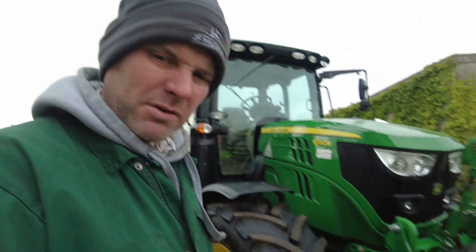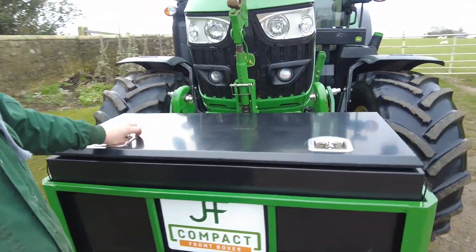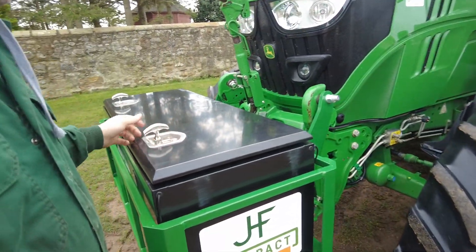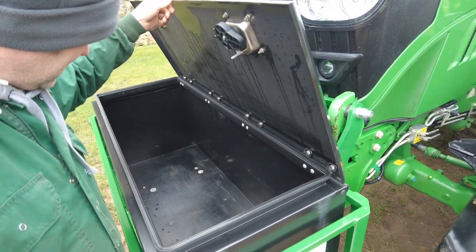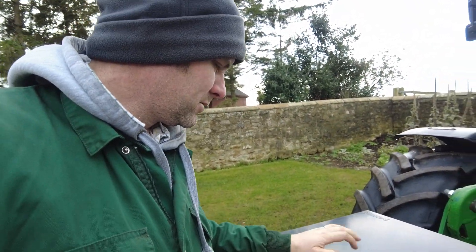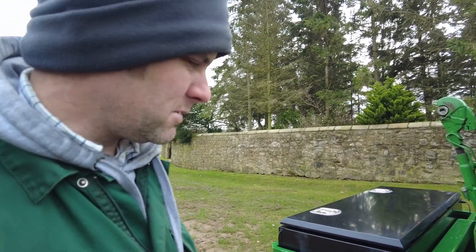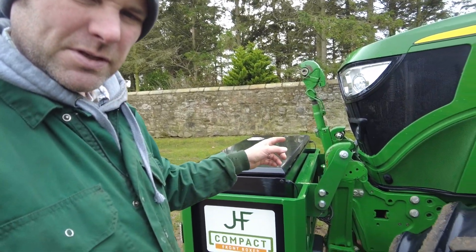It might seem odd that we're making crop rollers, which are used in harvest, in the middle of December, but with two to go out we're getting them made. Yesterday there was someone locally combining. I've just been sorting out this compact front box - it's to sell. It's the one we've had in stock for a bit, so I just cleaned it up and put it on the tractor to get some pictures. It's a steel box for storing tools, spare parts, chemicals and fluids. Our boxes are a bit different to everything else because they go on the front linkage when the arms are folded up.